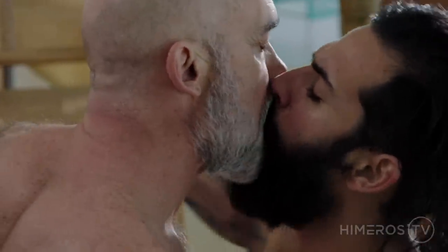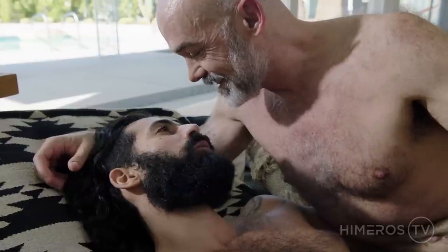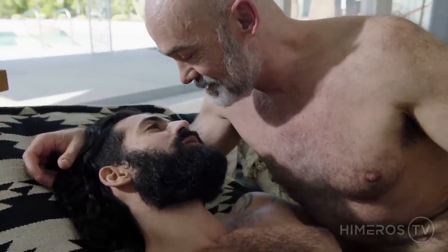We should wrap this video up because I need to fucking jerk off. Me too — I got myself horny. If people want more of you, what's the best place to go? TantricFitness.com — all my links are there. And you can check out some of the videos on Himeros.tv that we've collaborated on. Thank you guys so much for watching, and as always, more to come.